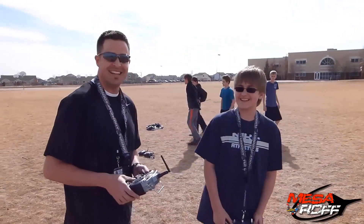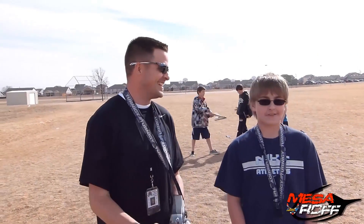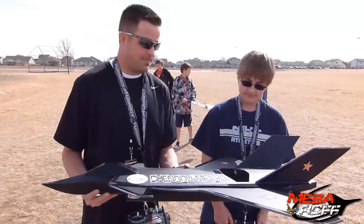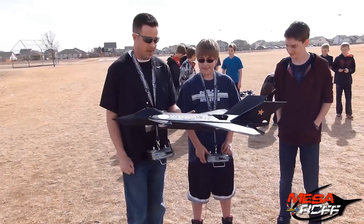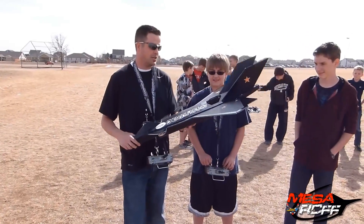What did you think? It was pretty sweet. Yeah? Doing some barrel rolls? Yeah, those are the first ones I've ever done on a plane. Nice. Thank you, Nathan. We've got ourselves a winner here, man. You did a good job. Now that the plane has been finalized, we'll get these plans out as fast as we possibly can.